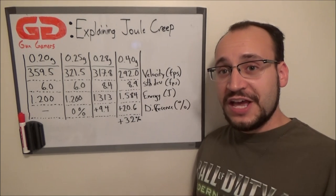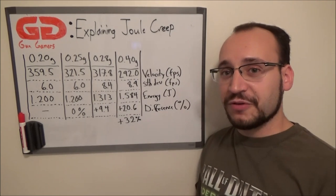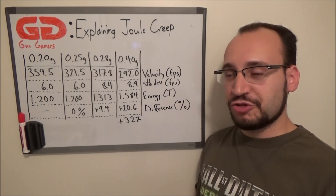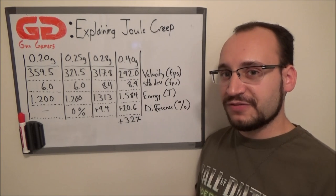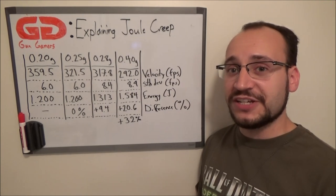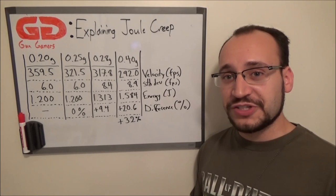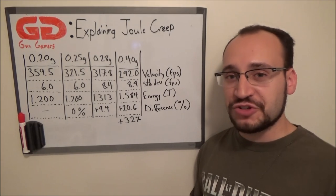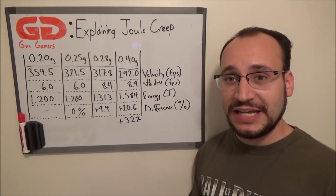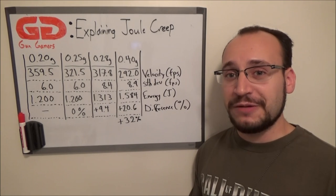That's all I've got for explaining joule creep. I hope this data and information helped you understand what goes on when fields chrono in joules instead of velocity, and what you as a player can do to help alleviate safety concerns on the field. I hope you learned something — I wasn't trying to preach about any particular thing, just explaining how the phenomenon happens. I'm Garrett from Gun Gamers, and I'll see you next time.